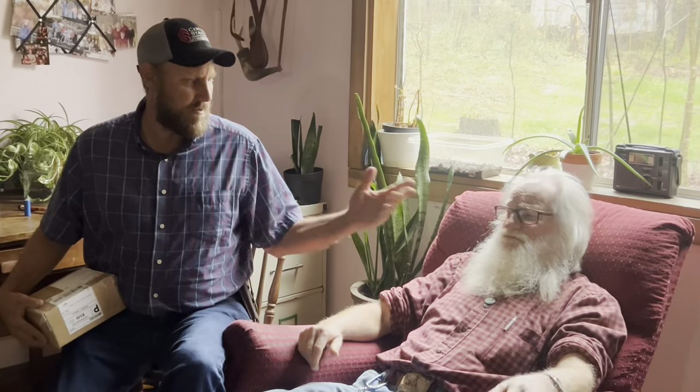Hey folks, Michael McGee here. This is the Friday Frank video. All he wants to do is stuff his face. Look at him. Oh man.